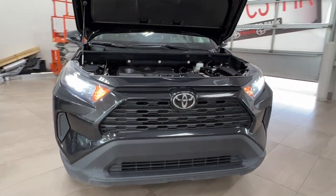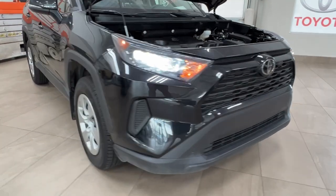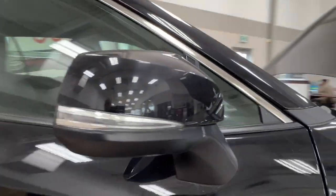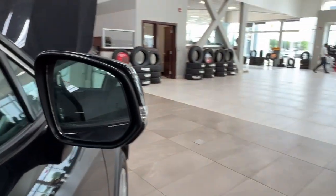Up front you have your LED headlights and daytime running lights. Along to the side, we have 17-inch steel wheels with wheel covers. Side mirrors have integrated turn signals and blind spot monitoring as well.